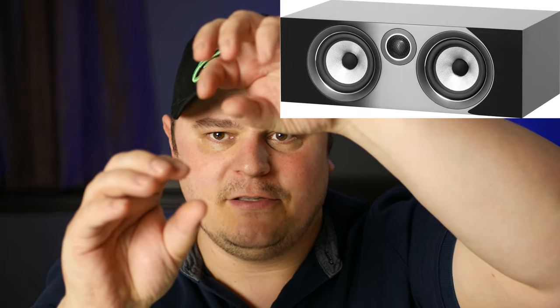For the most part, when people think of a center speaker, they think of the horizontally aligned center speaker. Usually they're set up with either a mid and a mid with a tweeter in the middle, or if you get a nested tweeter, it can be a mid with the tweeter above the two mids. There are many different variations of a traditional center speaker, but they all use horizontally aligned drivers — all the drivers are on a horizontal plane beside each other in the cabinet.